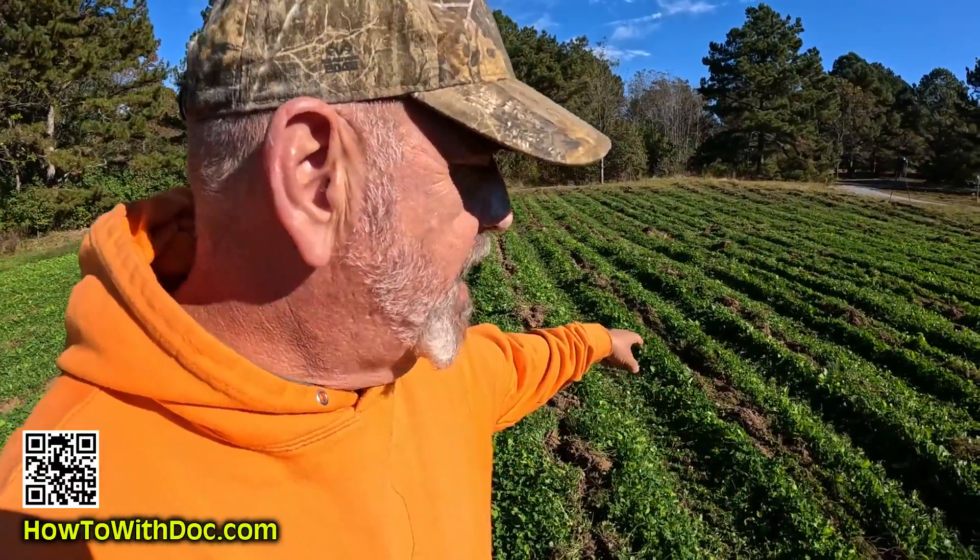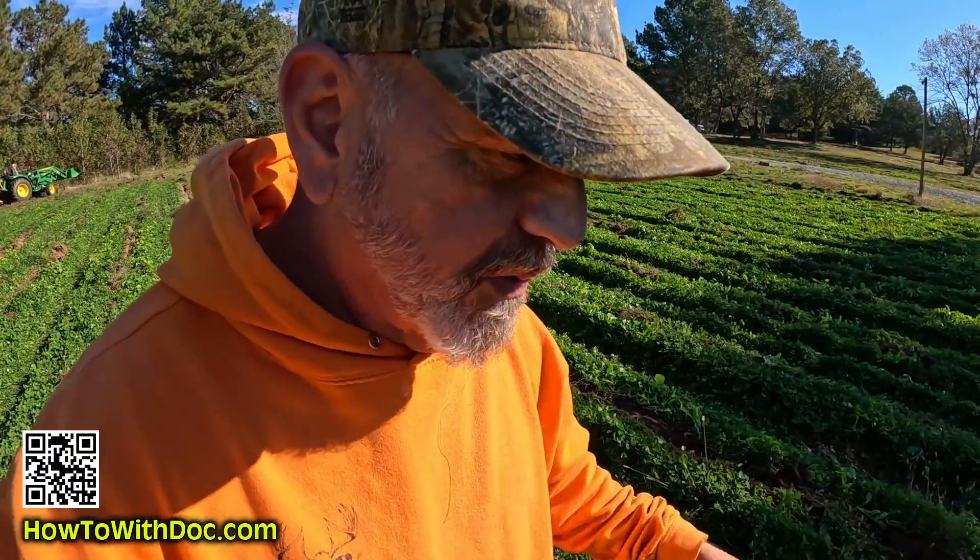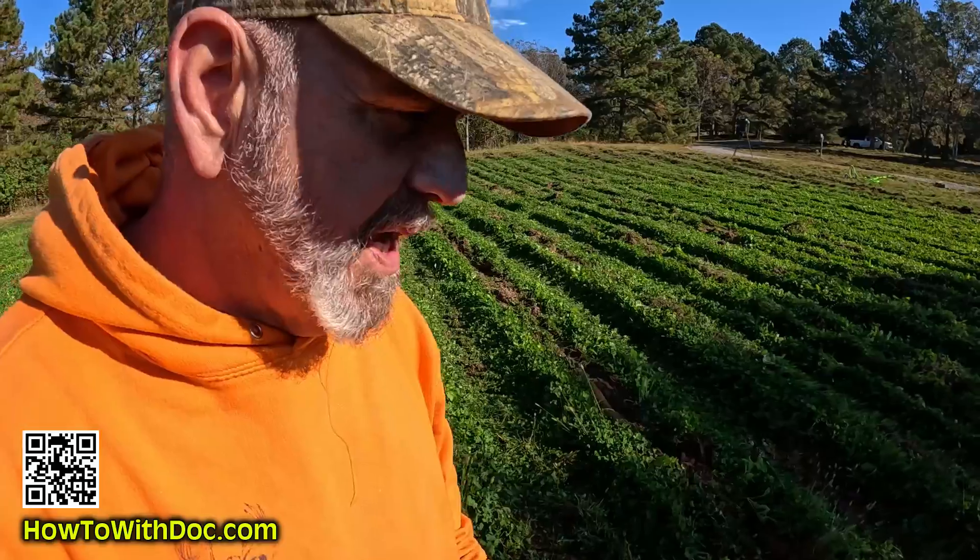If I were smart, I'd order some Austrian winter peas and throw them down these rows. If I were to run winter peas down these rows that are opened up, not only would they shoot roots down, but they'd help eat up some of this excess potassium. I think it's time to go inside and do an order. I need to get more cereal rye for the field up there and I may order some Austrian winter peas.